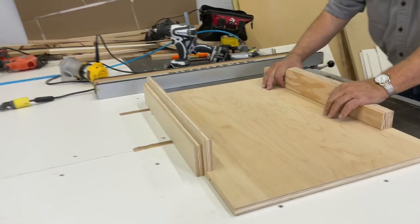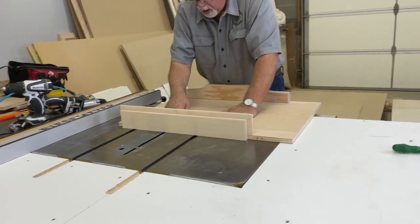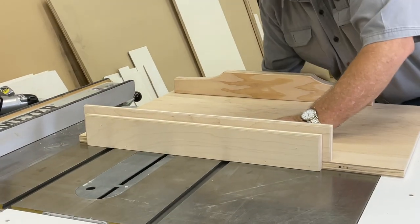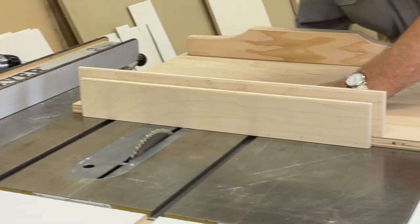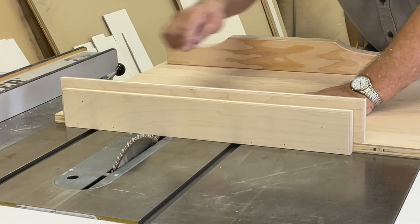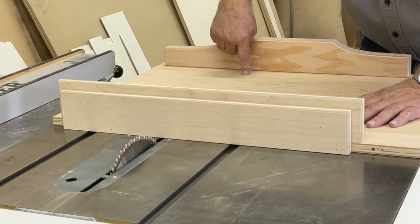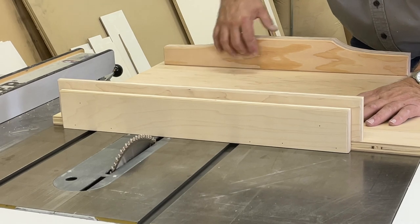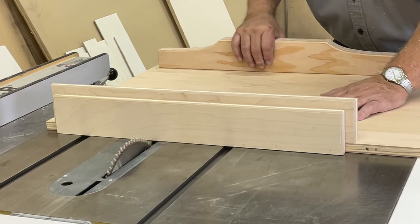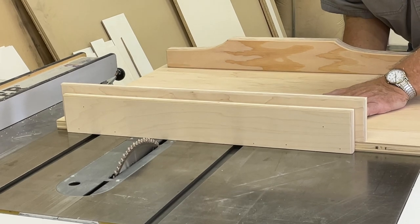Our sled is coming along just fine. The next thing we need to do is make our initial cut. We're going to turn our saw blade up and make a cut going through our back fence all the way through and into our front fence, so that when we have a piece of stock sitting there our saw blade will cut clear through. Let's give ourselves an initial cut.